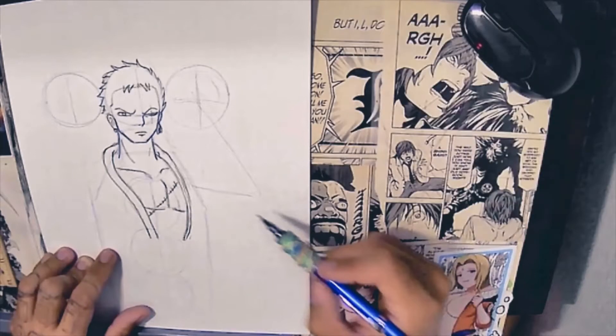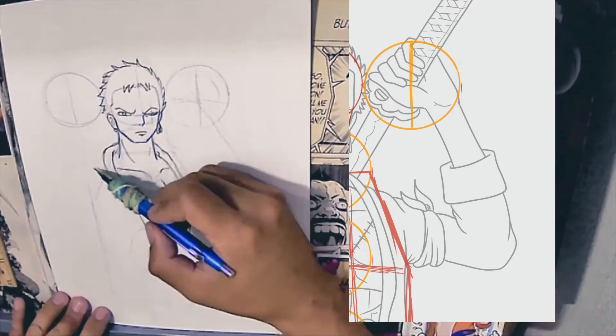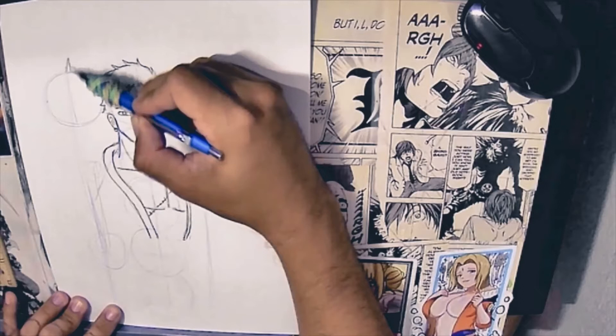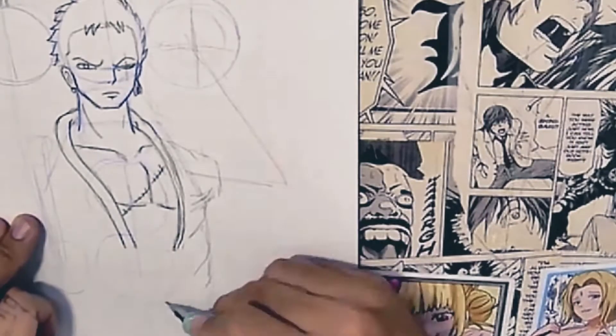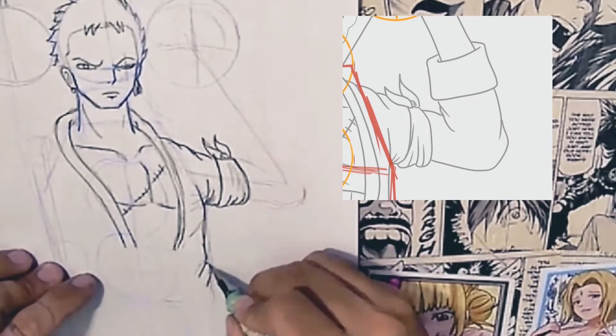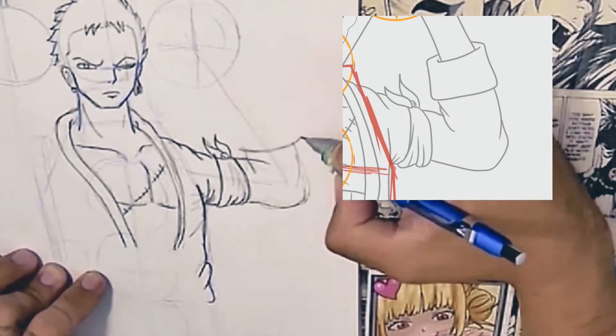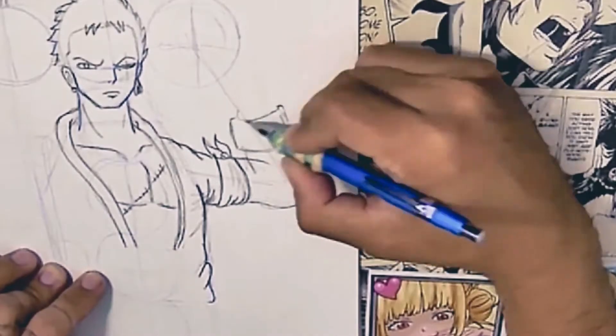Now we're going to draw his right side arm. All I did was a line to his elbow and then a line to the circle — you could say like a 45-degree angle. Next we're going to draw the sword. I did the tip of the sword first. Now sketching out the right side of his arm shouldn't be too difficult — just follow the reference and you can add your own style. A little tip: his sleeve should not go past his armband, or what I call the two little bunny ears from the armband.